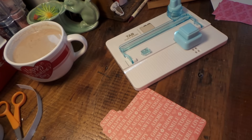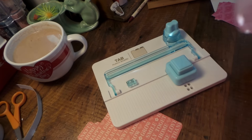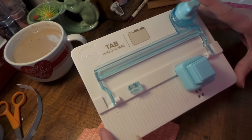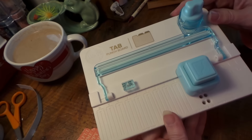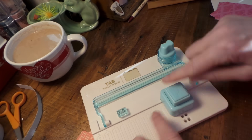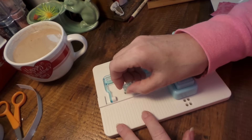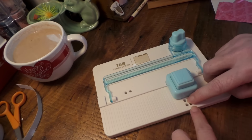Hi everybody, this is Roxy and I had a request from my friend Lori Cass to do a tutorial on the We Are Memory Keepers tab punch board. For an overview, it comes with its own little cutter so that you can cut away the waste of your tab, and it comes with a little peggy thing that fits in here.